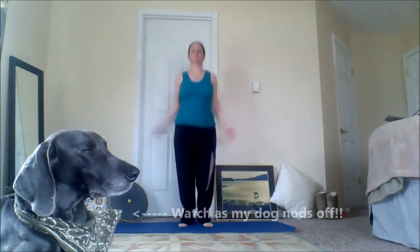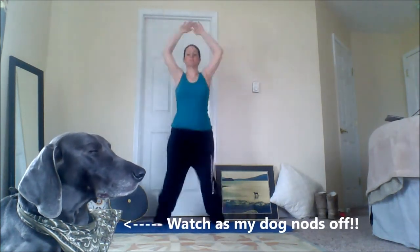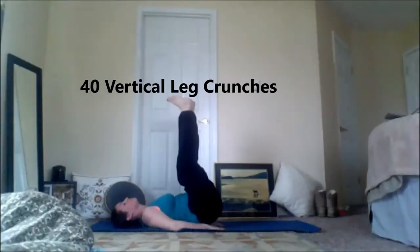Starting off with 80 jumping jacks. Next up is 40 vertical leg crunches.